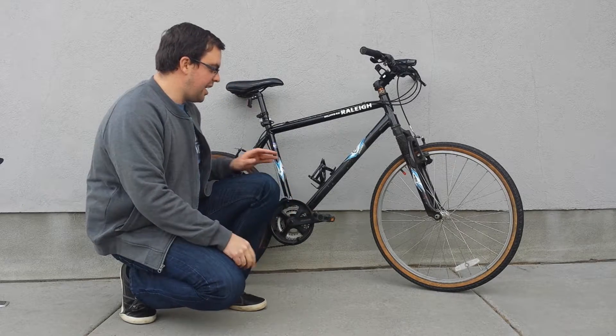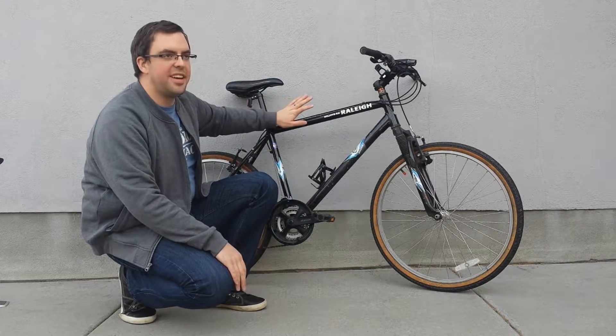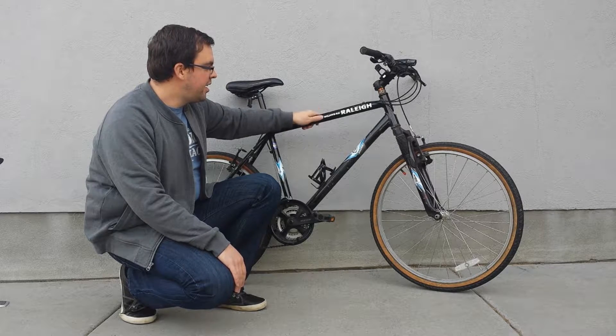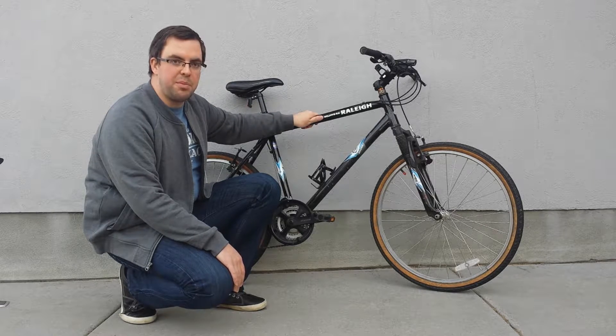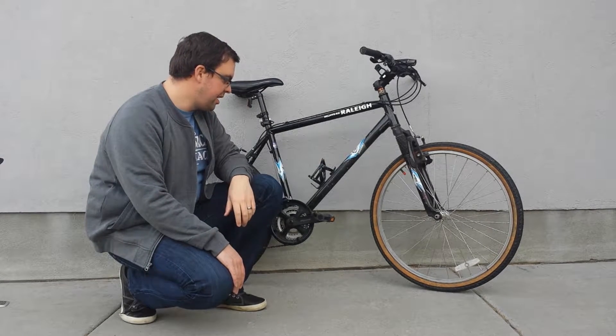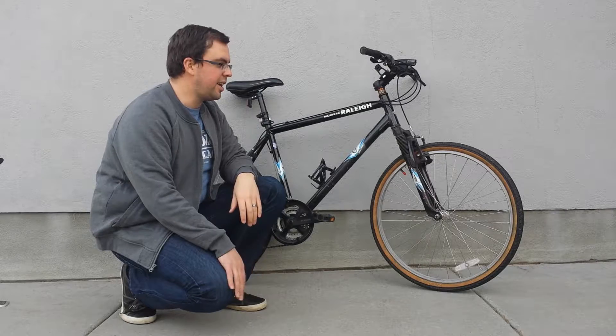My bike is atypical. This is, at this point, like a 12-year-old Raleigh bike. This is a mountain bike, so this is a nice, thick, strong metal. This is not necessarily designed for road biking.